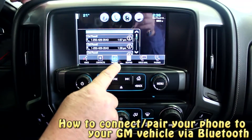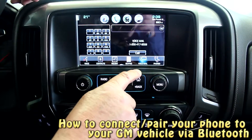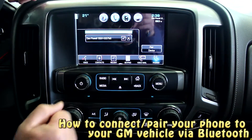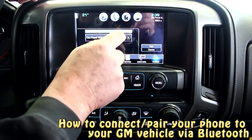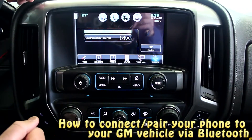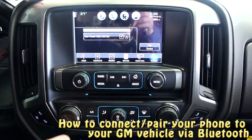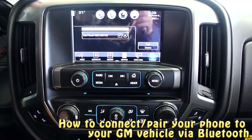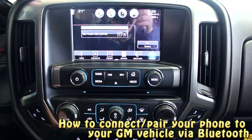If we go back to the system, it'll show recent calls, show the keypad, phone our voicemail for us. We can also set up multiple phones in the system. The principal driver — all you have to do is check it and that's what phone will operate with the system. You can load up to seven devices, and whichever driver is in it, their phone will be active. It also shows our signal strength and battery power.